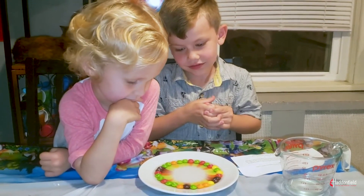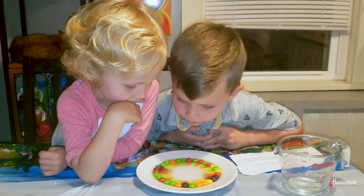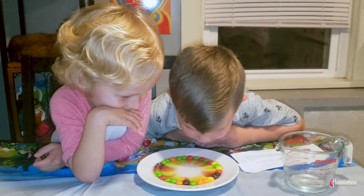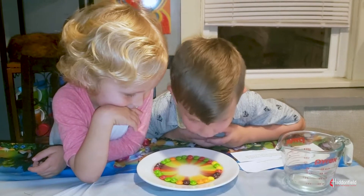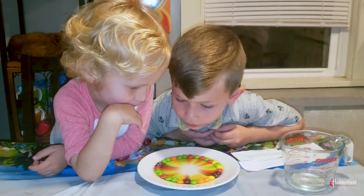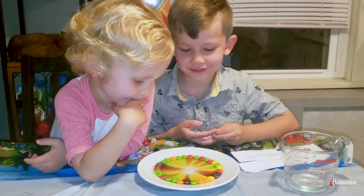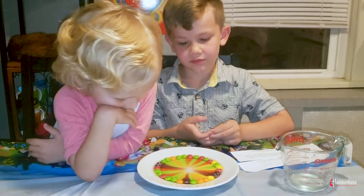It's because the color coating on all the Skittles are water-soluble. This means that they start to break down when they touch water. When the coating is coming off, it spreads into the water at an even pace. Because of this, there is not enough force to mix the colors.